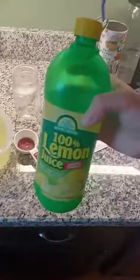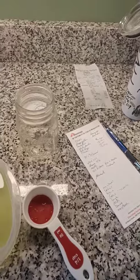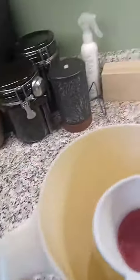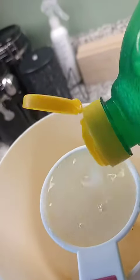So this is probiotic lemonade and I'm going to add lemon juice — fresh is great but this is what I have. You're going to use a cup and a half of lemon juice, or in this case three-quarters of a cup since I'm only doing a half gallon.